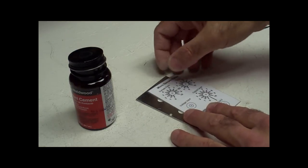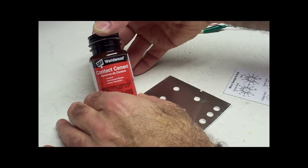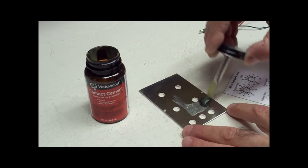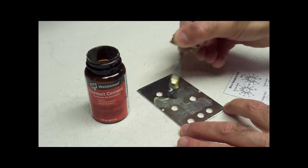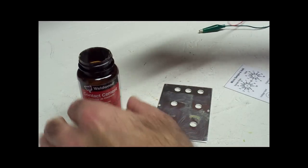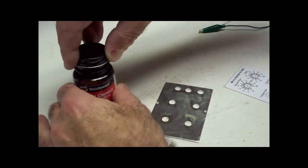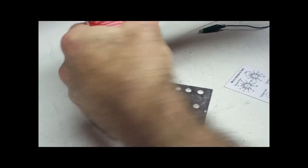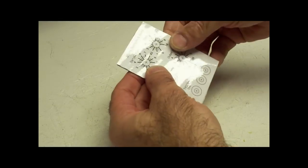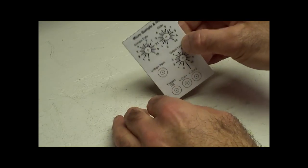Okay, we're getting close to completion here. The next thing we're going to do is put the glue — this is contact cement, I use Weldwood contact cement. You don't have to put it all over the place, but we want to put it in enough areas that we're going to have good adherence and it's not going to be peeling off. I'm going to keep this closed tight because that stuff is so volatile — it'll dry out on you in no time. I'm going to hold it up to the light again and just make sure I have it right, because you can still slide this around on the metal for a while prior to it becoming dry.